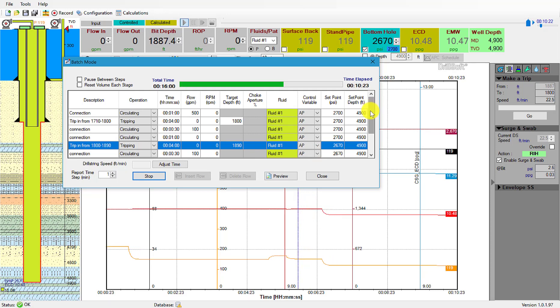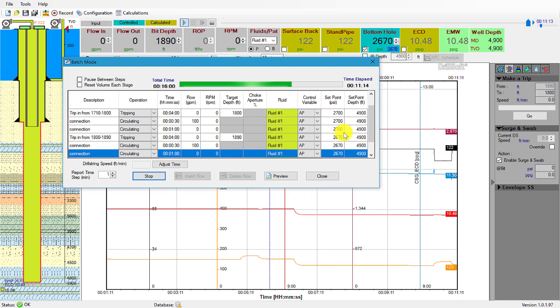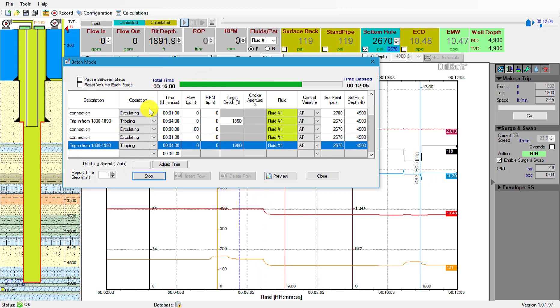We'll start circulating at a hundred gallons per minute, then wait for one minute, and then do our final trip to one thousand nine hundred and eighty feet while holding two thousand six hundred and seventy psi.